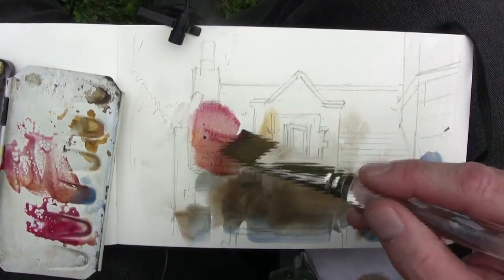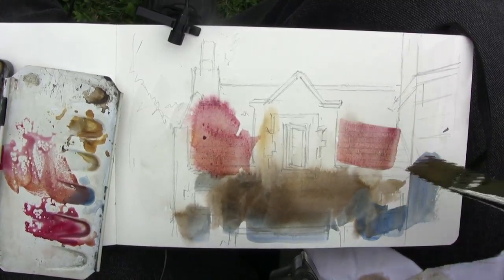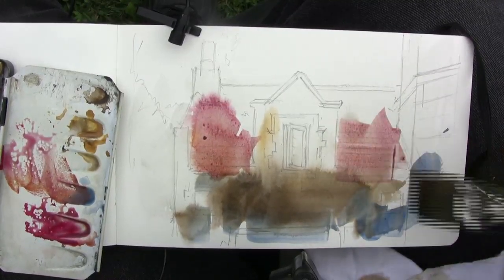Then I wet the entire surface, and with a large 1-inch brush, drop in colors fairly loosely over the surface.